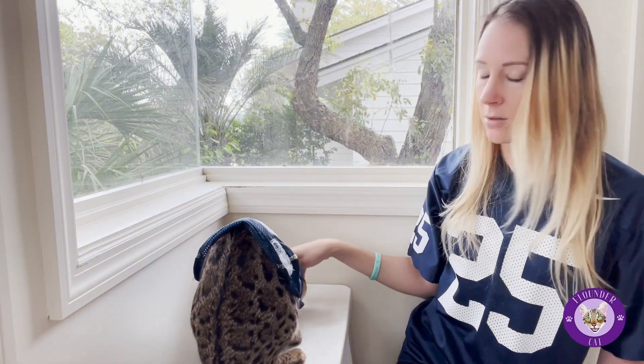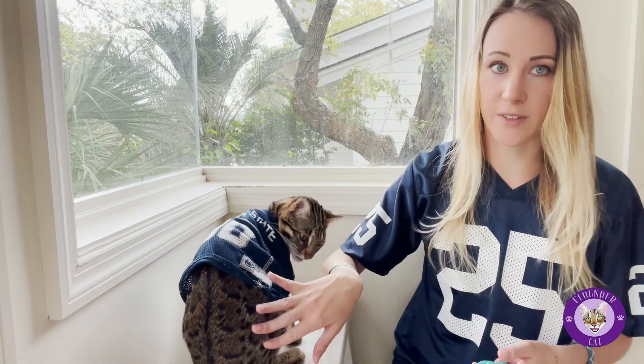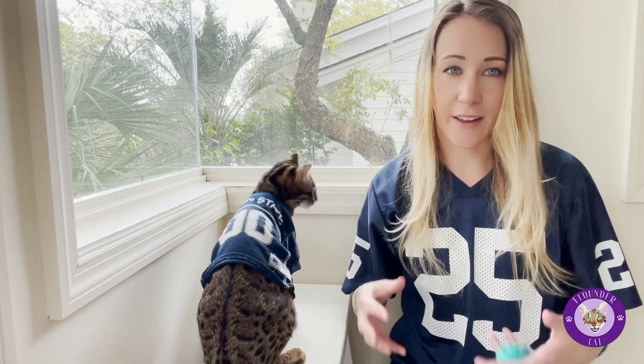Good girl. So it is pretty easy. Obviously Flounder is picking up on it pretty quickly. It's just luring — it's pretty simple. The idea is that you want their bottom to stay on the ground so that they're in that sit position, so they're not actively standing, because it's going to be a lot harder for them to balance that way.